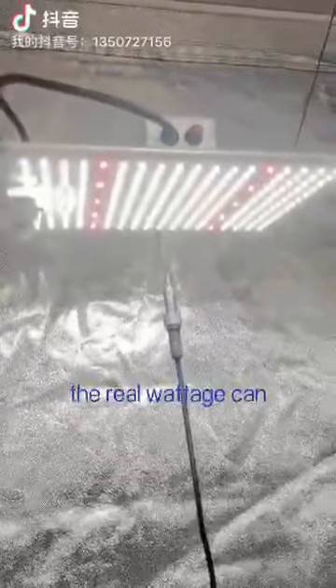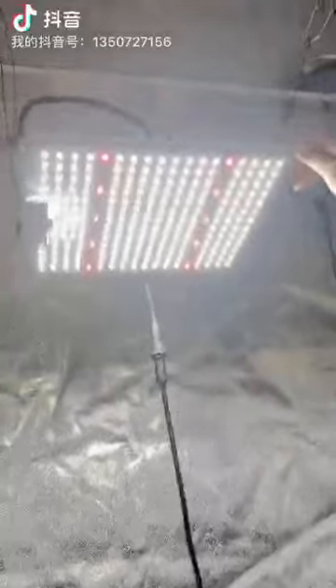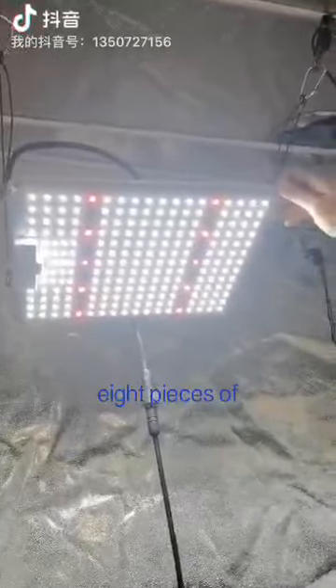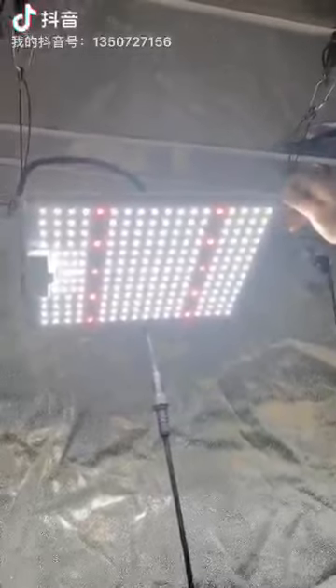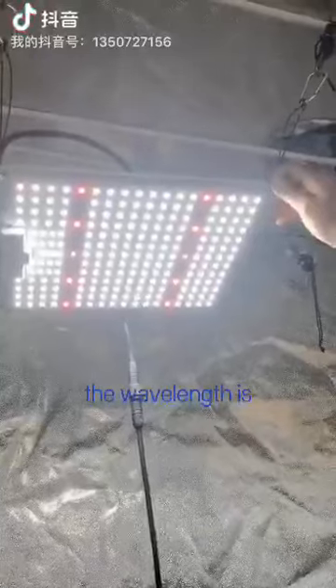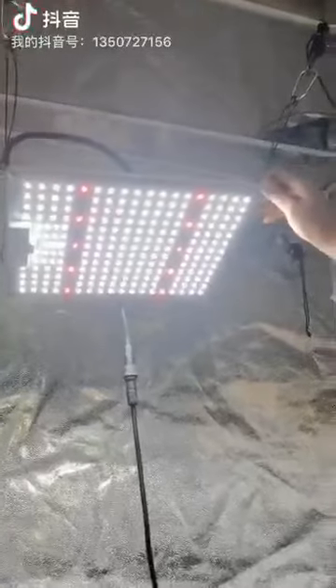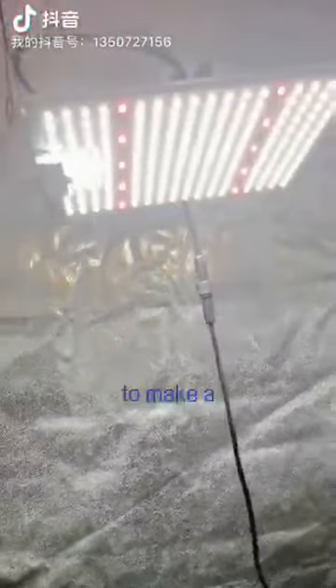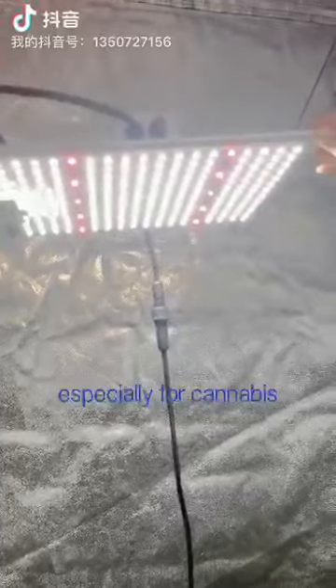For the heat sink, the real wattage comes up to 100 watts, so it's very powerful. We made over 208 pieces of LED chips inside, with 10 pieces of fancy red chips. The wavelength is 616, which is the best wavelength for plants. And the full spectrum one — white chips inside too — makes a very nice spectrum for most plants, especially for cannabis.